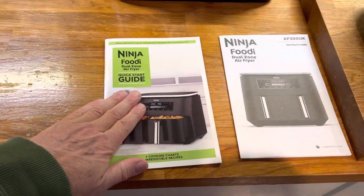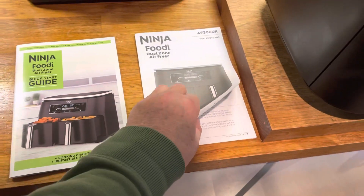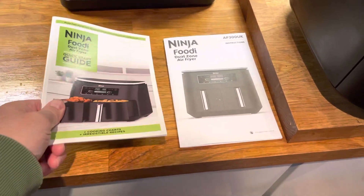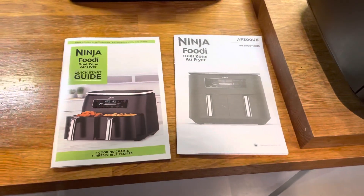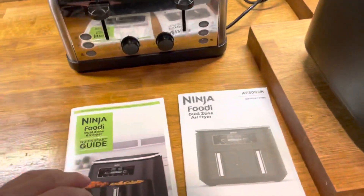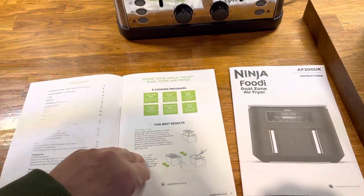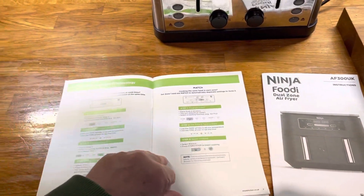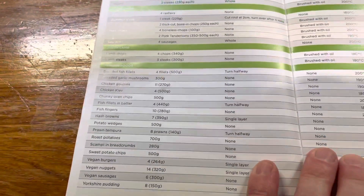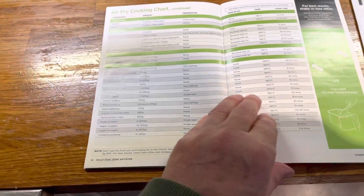You do get two sets of instructions: a quick start guide and a black-and-white instructions booklet — a bit weird that the start guide is about three times as thick as the paper version. Within the quick guide you get some recipes and match synchronization info, so it's worth a good read. It gives you hints on what times to cook certain things.